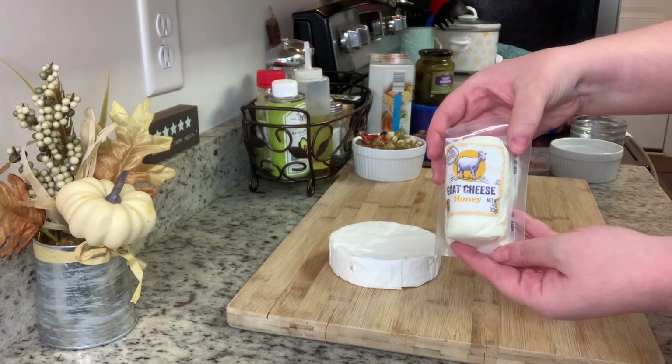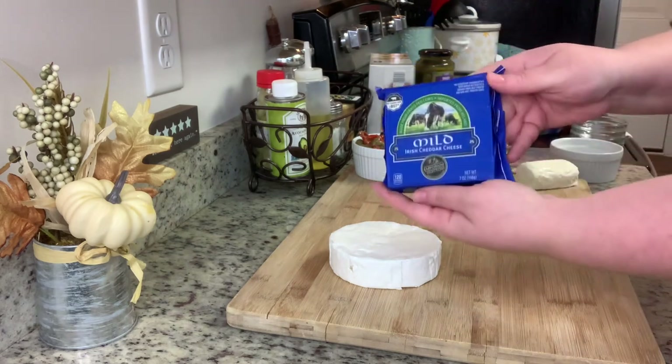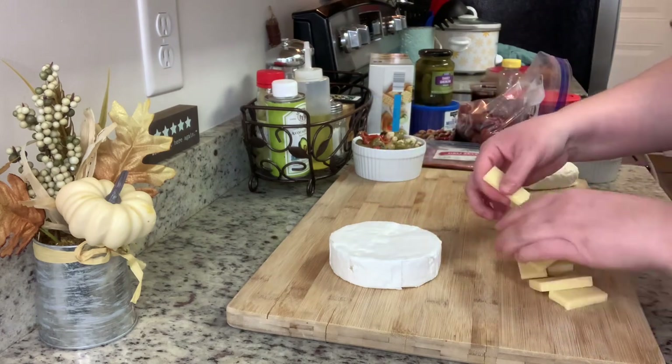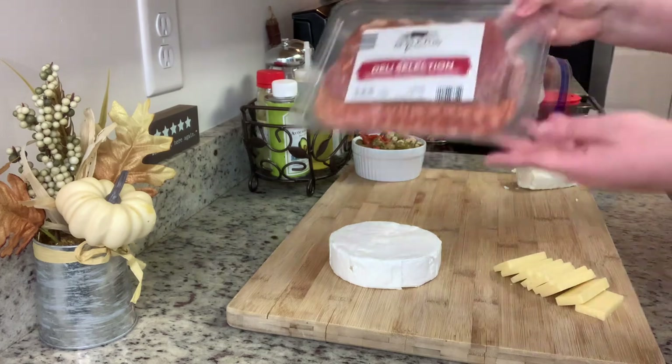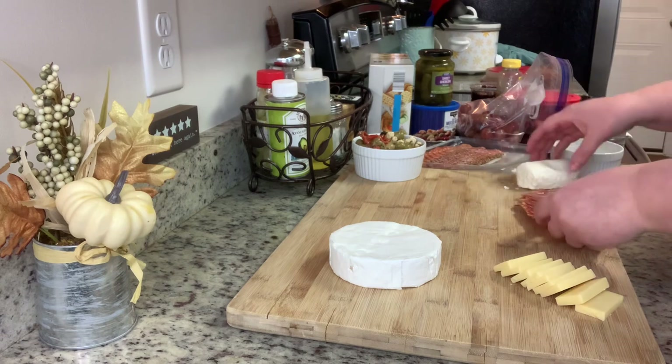I don't like olives but my husband loves this antipasti — he says it's delicious. Next I'm using this honey goat cheese, then I'm going to slice up some mild Irish cheddar cheese. That honey goat cheese is delicious.